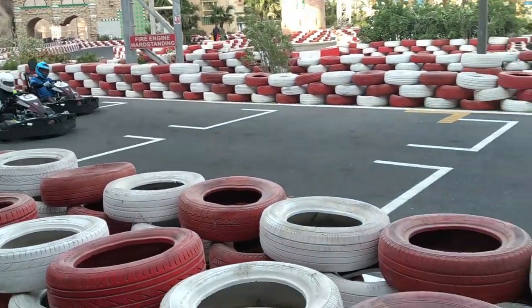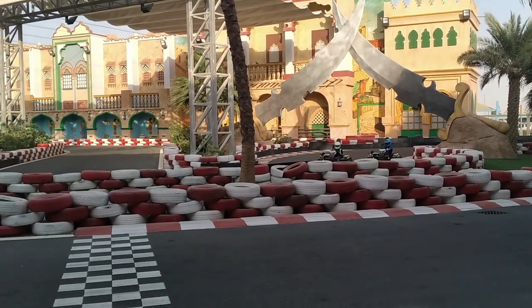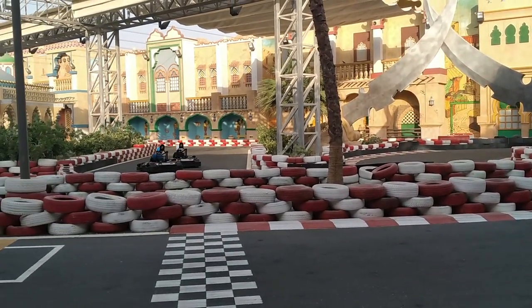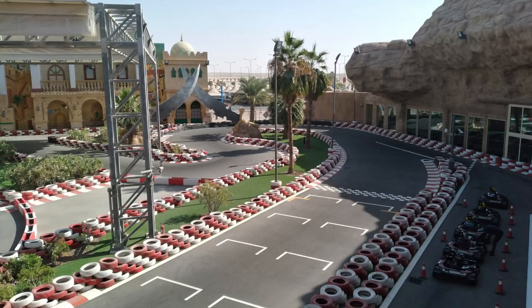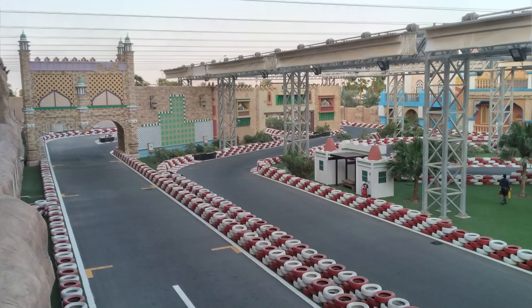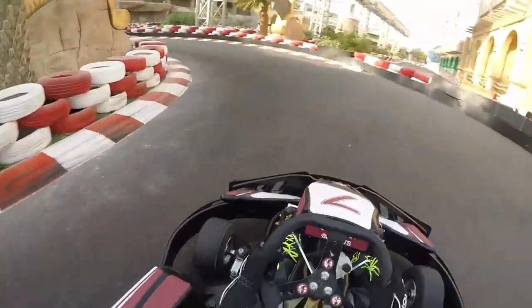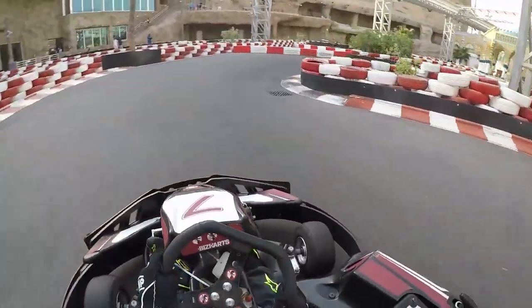Welcome everyone to another video on the Karting Tips channel. Today we're going to be covering the speed secrets behind getting a fast lap at the new Desert Falls go-kart track. The track opened just over a year ago and it has a good combination of high speed and low speed corners. So let's watch a flying lap and then we'll break the lap down and explain to you corner by corner the exact line you need to be taking.